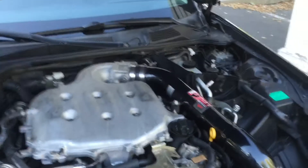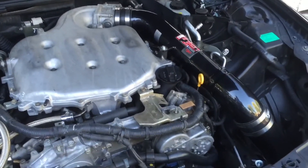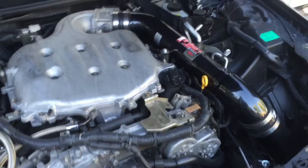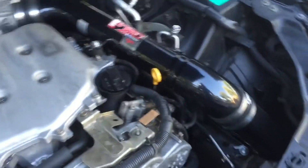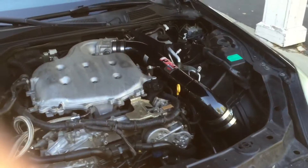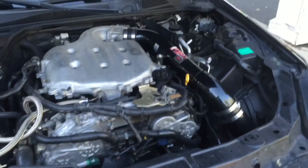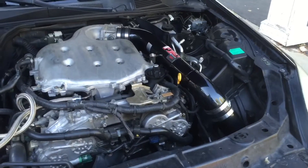Hey everyone, so if you guys own a G35 and you're thinking about getting or you have a cold air intake, you know that they sit way down inside of your fender. So if you're like most people, you're probably worried about getting your car hydro locked from water getting up in there. This video is just to go over a couple of things you can do to make sure that doesn't happen.